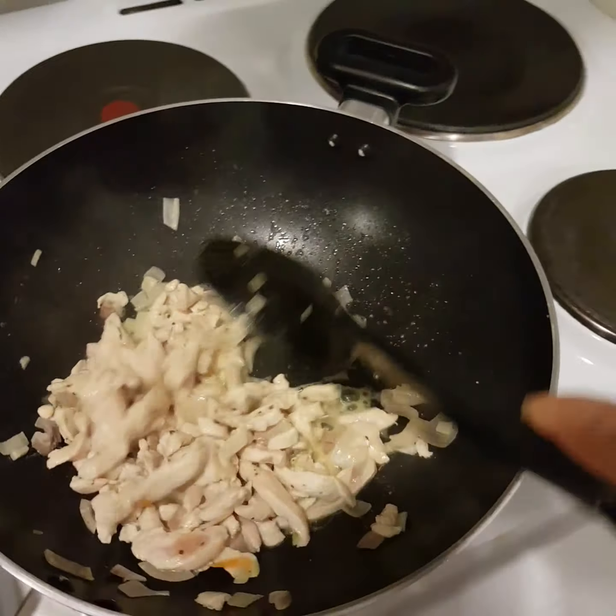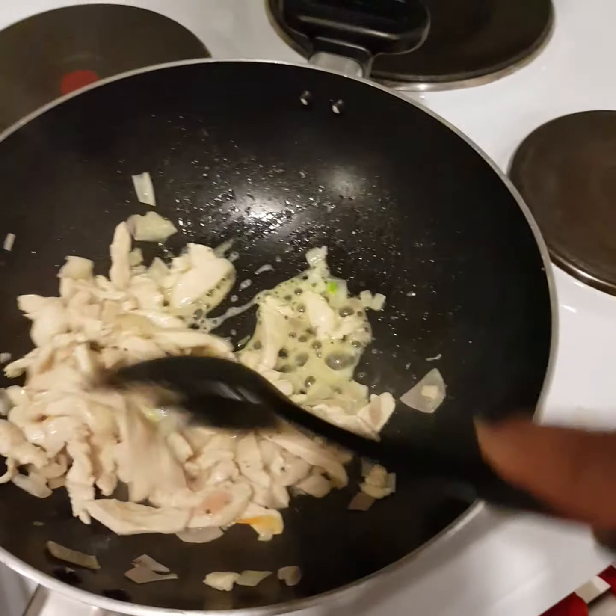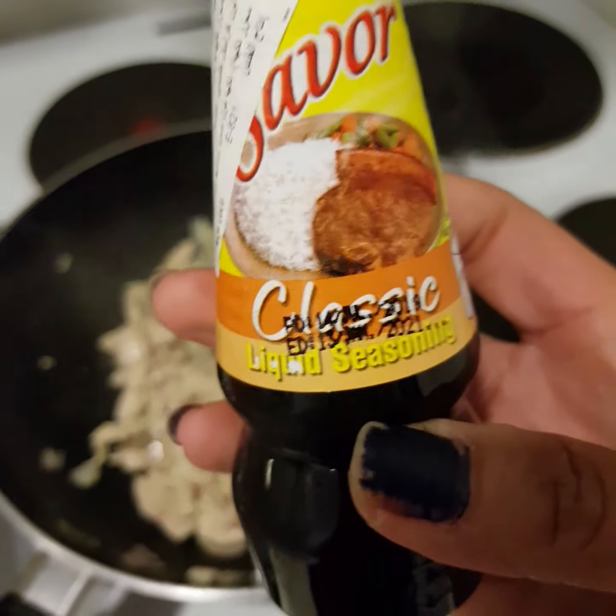I sauté the chicken with onion and garlic, a bit of pepper. I didn't put salt this time because I'm gonna use Maggi Savor classic.